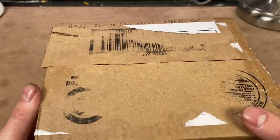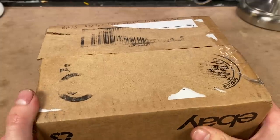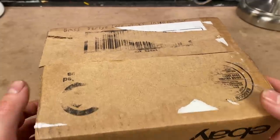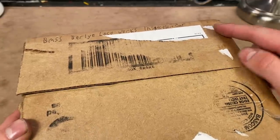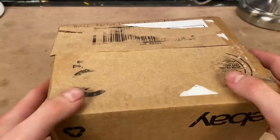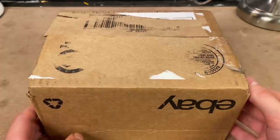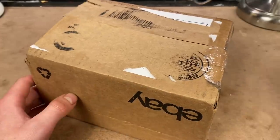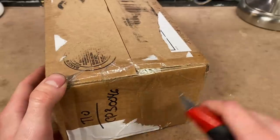In today's video we're going to be unboxing something really unusual I found on eBay. Inside this box is a brass Berlin loco works inspection car vehicle. I don't really know what it is, but it just looked kind of interesting and I decided to place a couple bids and ended up winning it. So now we're gonna go have a look and see what exactly it is I bought here.